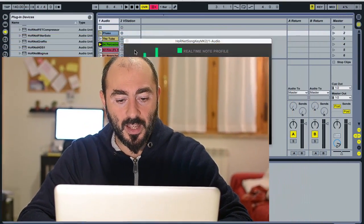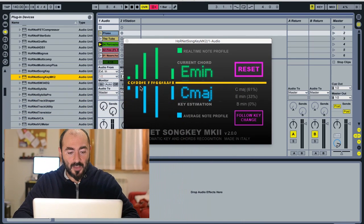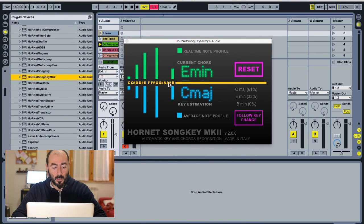Let's see the plugin in action. On the left you have the chromogram — you can see the intensity of each note. On the upper half you have the chord detection, and on the lower half the key detection. This chromogram is analyzed and used to determine the chord or the key.